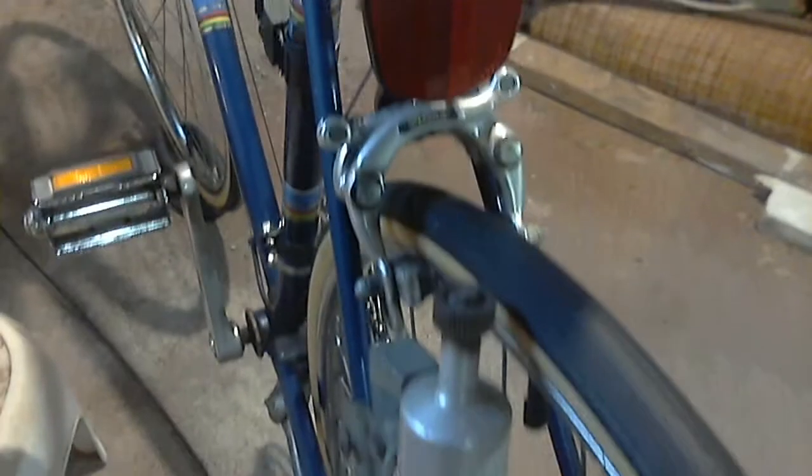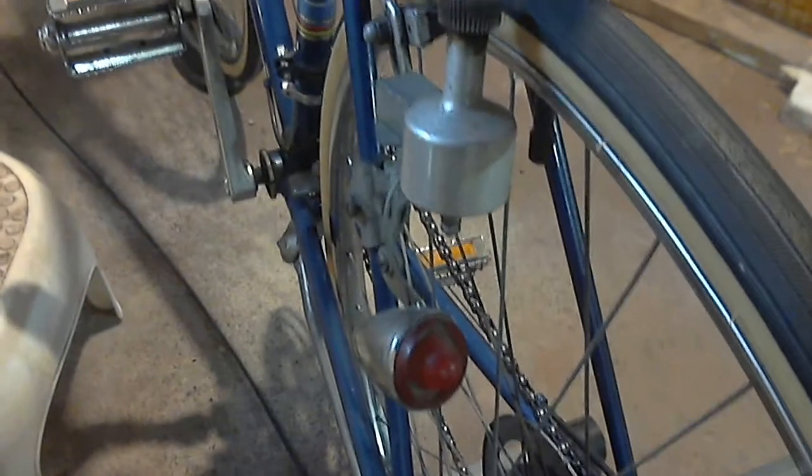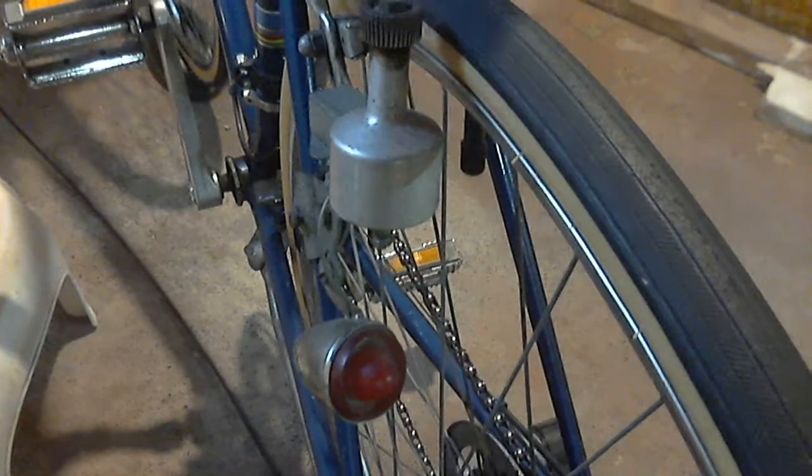Note the old bottle generator, which is still hooked up to the rear light, which still works, by the way, since I tried it out last summer.